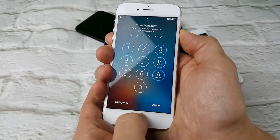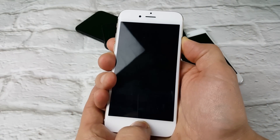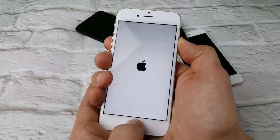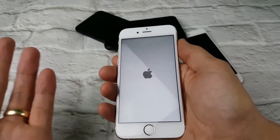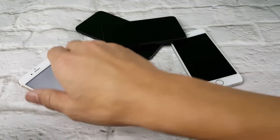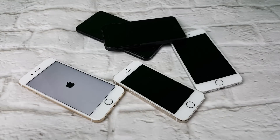Press and hold both buttons simultaneously — pretend your screen is totally black — and you'll see the Apple logo appear. You may have to hold for one, two, sometimes three minutes, but this one should come up right away. Once you see the Apple logo, your phone is up and running. This happens to all iPhones; it's not a big deal. The Apple Store will do the same thing.